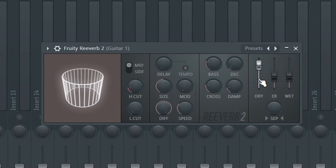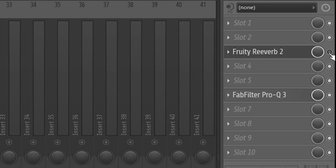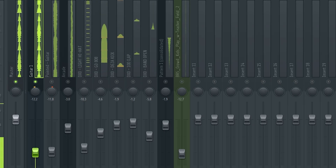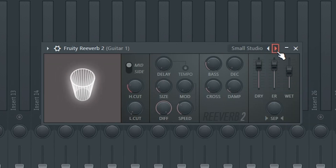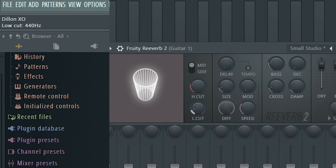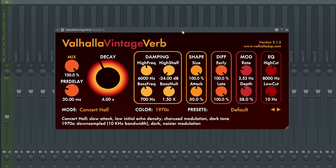Now we're going to go over some basic effects you can use to really enhance your mix. First thing I want to talk about is reverb - mix things will sound a lot more alive and real in my opinion. Fruity Reverb 2 is great, it just makes it sound more alive, and there are plenty of good presets to use. One thing I would recommend doing is using this low cut knob and cutting out everything around 500 hertz, because you don't really need a bunch of reverb on the lower sounds. My favorite paid reverb plugin is the Valhalla Vintage Verb.